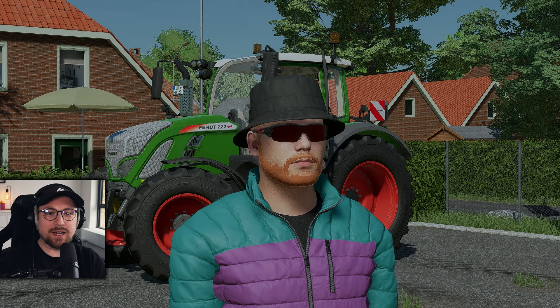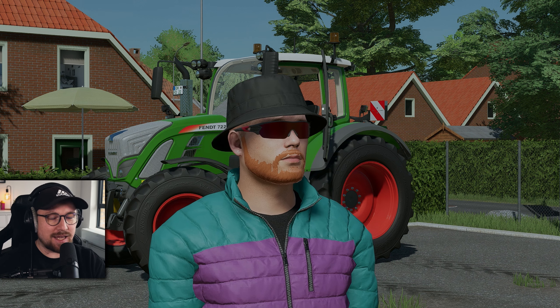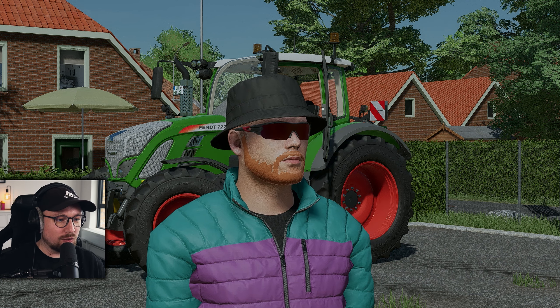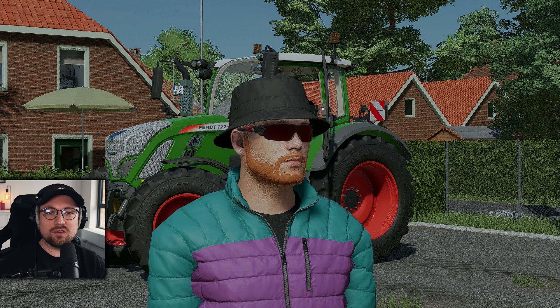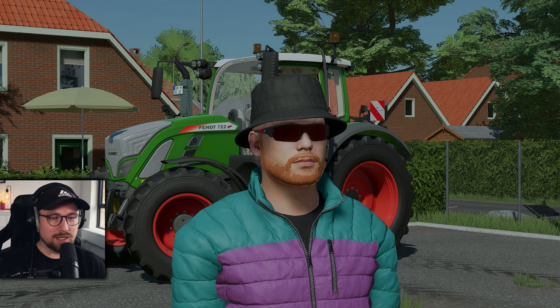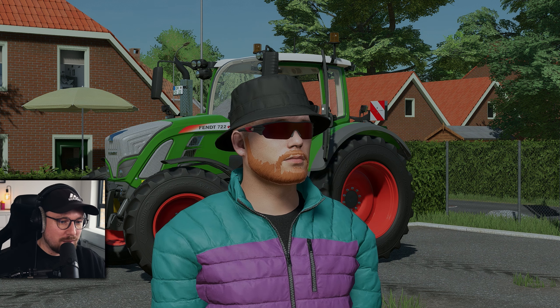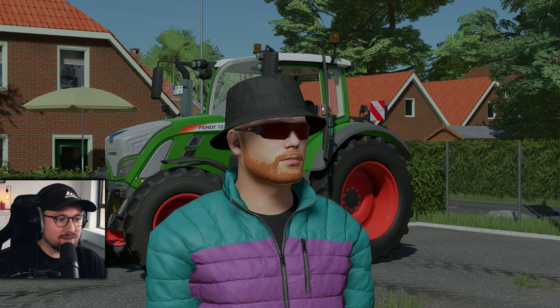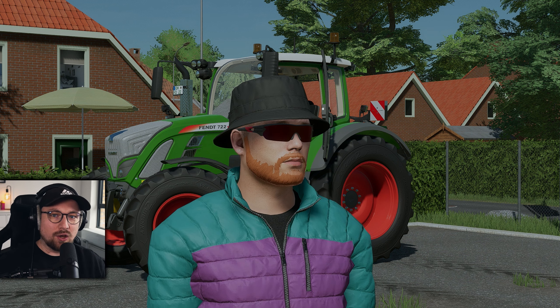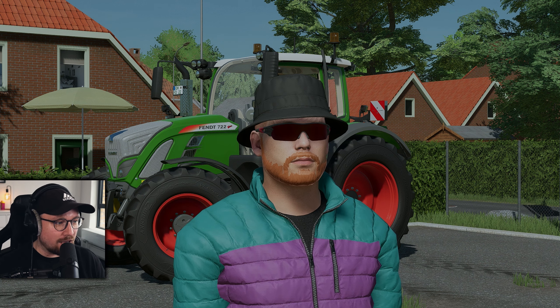Welcome back to my channel, my name is Agrable. Heute schauen wir uns den zweiten von insgesamt drei Fendt 700 Varios von Schnibbelmodding an. Und zwar heute die Variante 722, also den 700er S4. Im ersten Video war es der SCR, der älteste, jetzt der S4, der etwas neuere. Und im nächsten und letzten Video zu den 700ern kommt der Gen 6, der allerneueste.